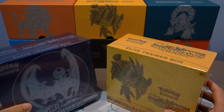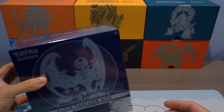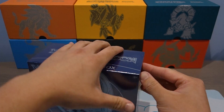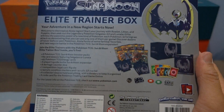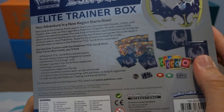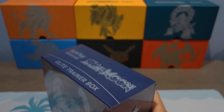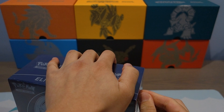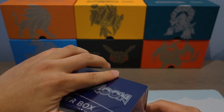I don't want to make this a terribly long video, so I'm going to split this into two parts. Let's do the Sun and Moon base set first. For those of you interested in the description in the back, you guys can pause it right there to read. It basically includes the pack sleeves, energies — you know what I mean. I'm going to fast forward to when I open this.